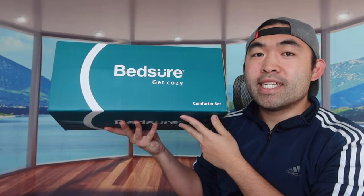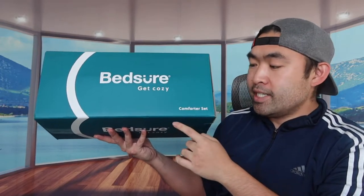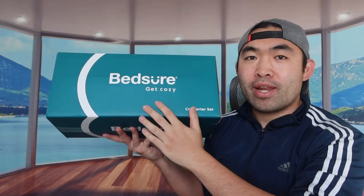Hey guys, welcome back to an episode of Is It Worth It? For today's episode, we have a comforter set from the brand called Bed Sheer.